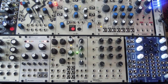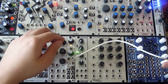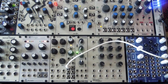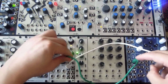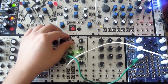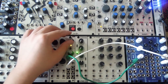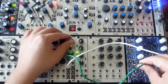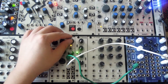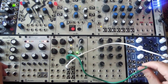Let's listen to how some of those affect the voltage on this Dixie. Just got a simple triangle wave here. See what the white noise in there sounds like. Try the pink noise. And then the brown noise.